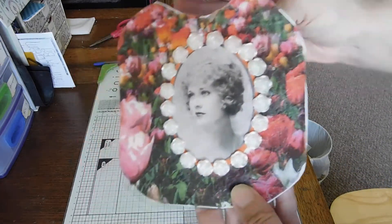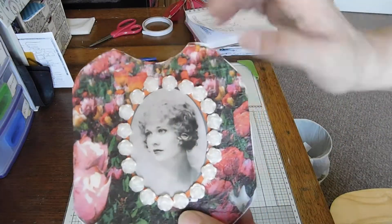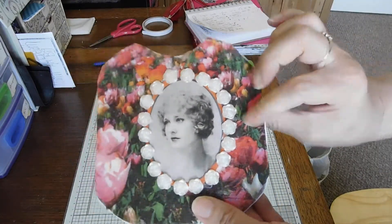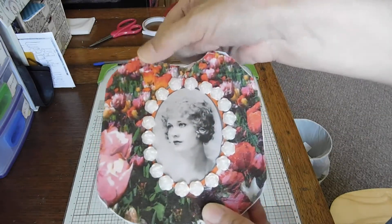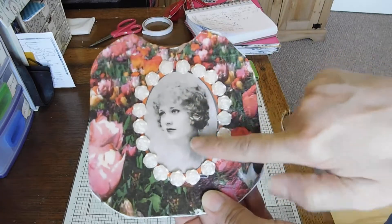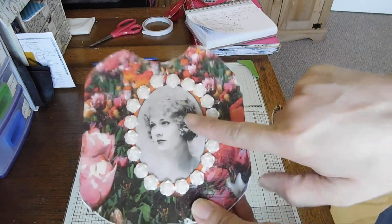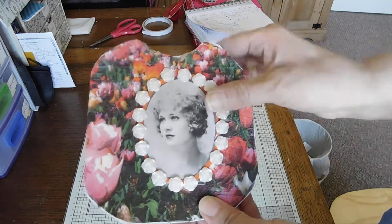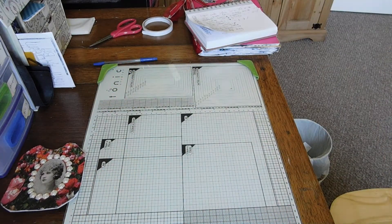I've put some scrapbook paper on the back and used one of my napkins. Thanks to Dawn for her tip of how to separate it — it's coming away a bit but I'll sort that out. I've used a Hunky Dory image and some flower bling that I got from The Range. So that is my update altogether, and I will see you again soon.